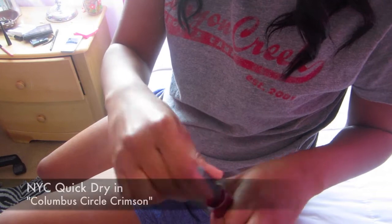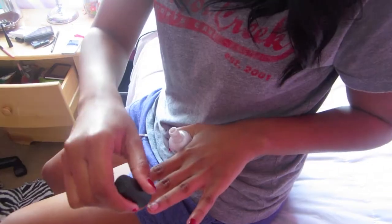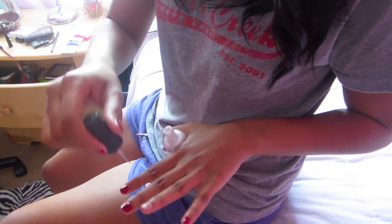Now I'm just painting my nails in this really pretty red shade — Columbus Circle Crimson by NYC. Absolutely love that nail polish.